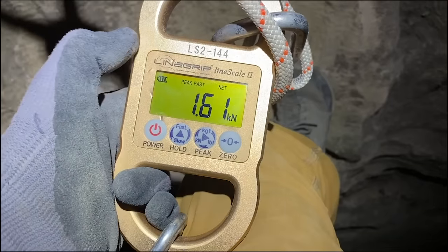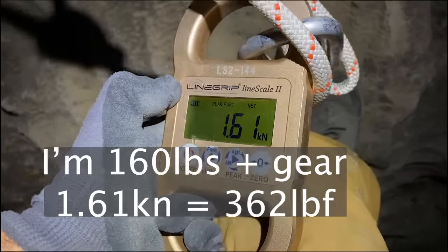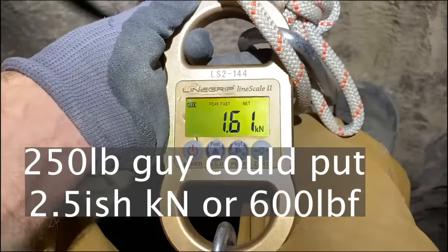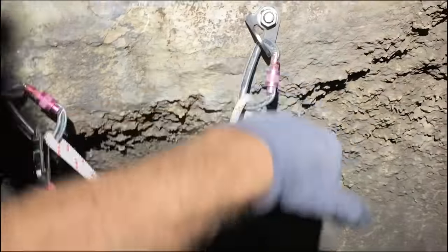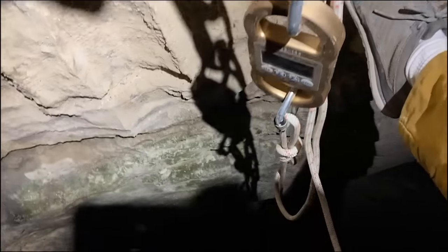That's caving — it's an addiction that gives you just enough to keep going. When I ascended up here I was trying to put up as much force as I naturally would, and I got 1.61 kilonewtons — not two, but I'm also not 200 pounds. Interesting — this setup is not likely to see more than two kilonewtons, and definitely not on either anchor individually.